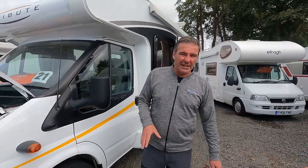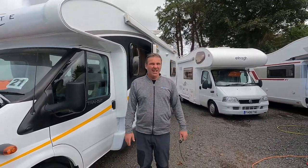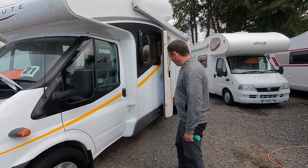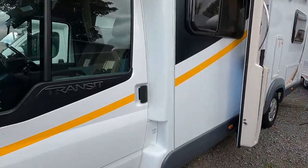If you're not using the van, try and give it a run once a week if you can — about a 20-mile round trip, just give it a good run to keep everything in order.